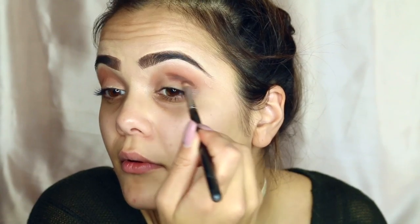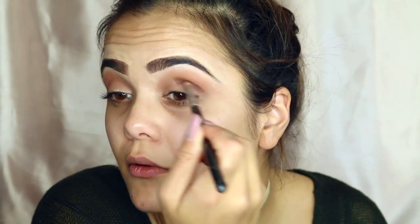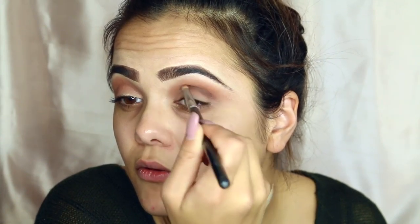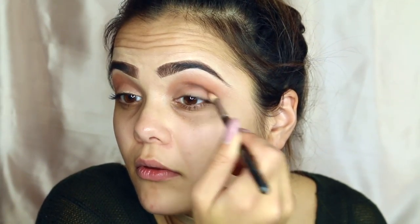I'm going in with a pencil brush and I'm using this to make that cut crease a little bit more precisely. I'm using the shade Violetta — it's a rich dark brown shade — and I thought it'd be perfect to cut the crease with, just so it shows a little bit more depth.